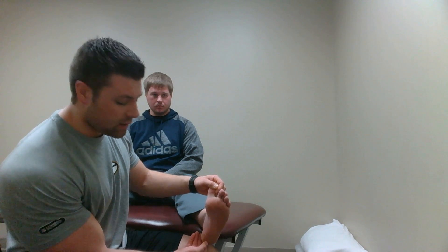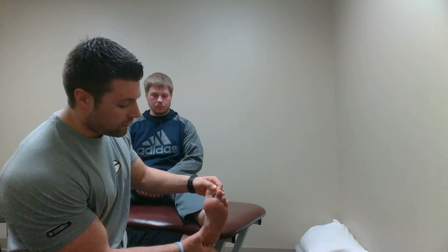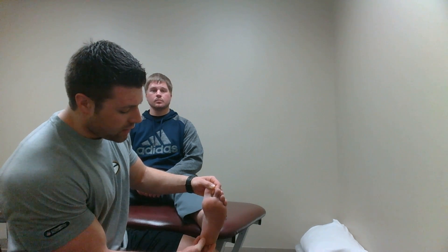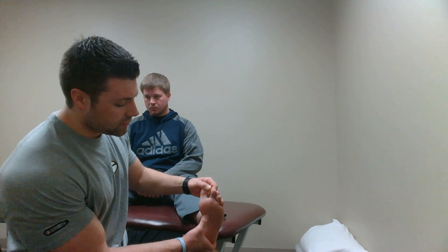We're going to start by palpating the calcaneal tuberosity, and then move our way up to the first metatarsal, just palpating that plantar fascia. Then you do the same moving your way up to the second metatarsal.